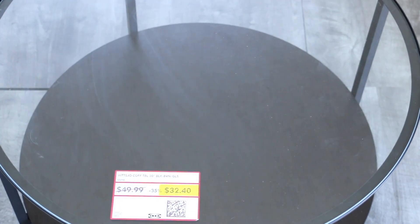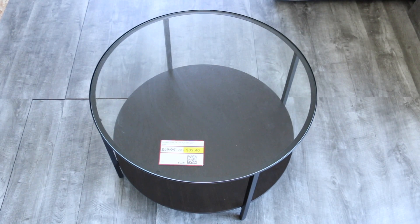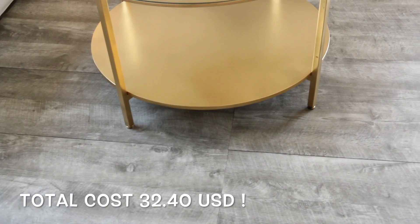Now we're moving into the main table. As you guys can see, it was only $30 to $40 — I got it in the as-is section of IKEA. I really recommend going there because they have really good stuff. All I did was spray paint it gold, and that was pretty much it. Look at this — there you have it.